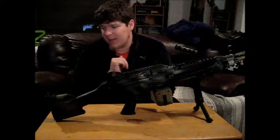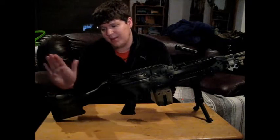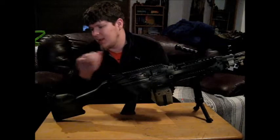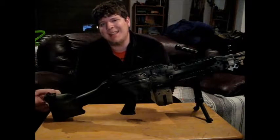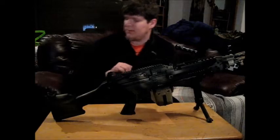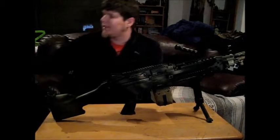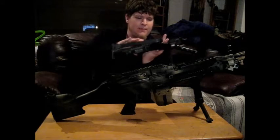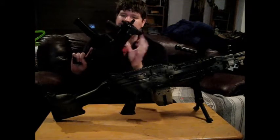Probably my biggest gripe with this gun is the battery compartment, which is in the stock. The location is great, but the problem is you need an Allen key to get in there. I'm going to use my little friend the UMP here as my guinea pig — where would you think the battery would be located on this?